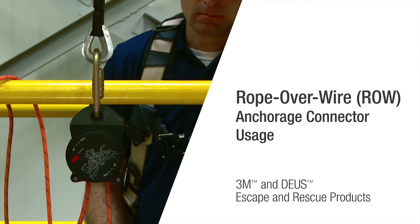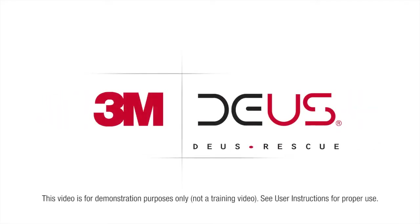3M is taking escape and rescue to new heights with its 3M DEUS control descent devices. In this video we will demonstrate the three ways in which the 3M DEUS rope over wire, ROW, anchorage connector can be attached to an anchor.